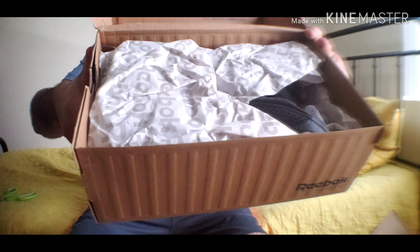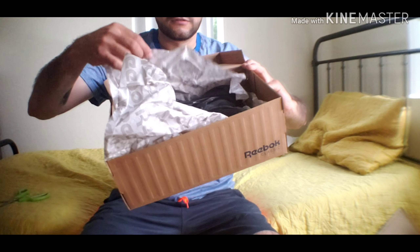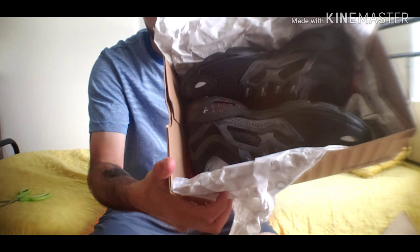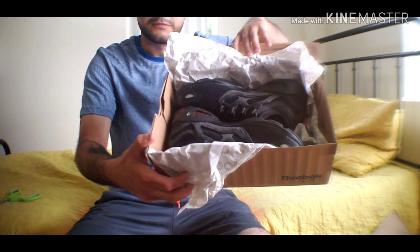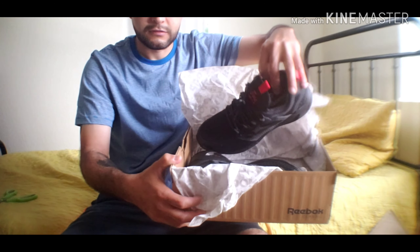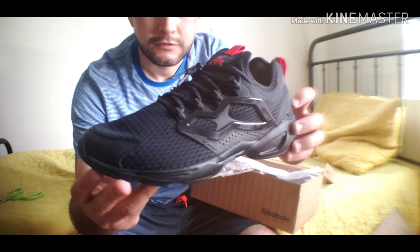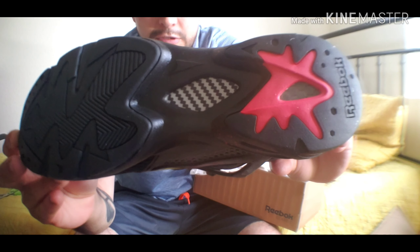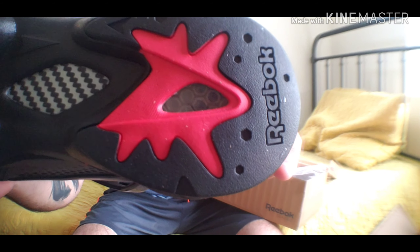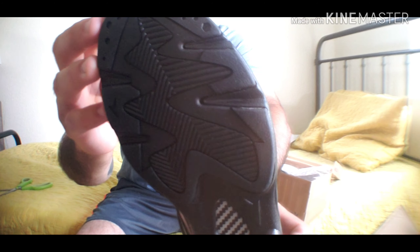I'm going to go ahead and open up the box and show you guys first. Alright, you can see the wrapping. Looking nice. There we go — all black, some red. Got some Hexolite in there. Go ahead and pop them up. Boom, Fury. Show the bottom first — got some Hexolite, got some carbon fiber, black and white. Nice sole.